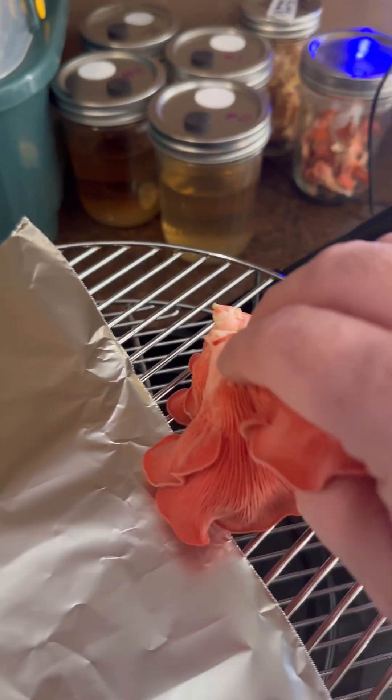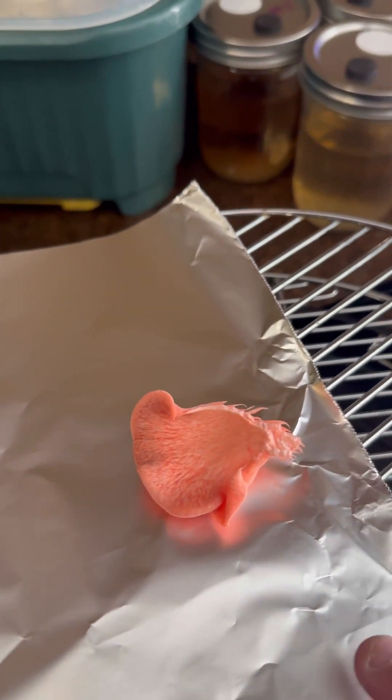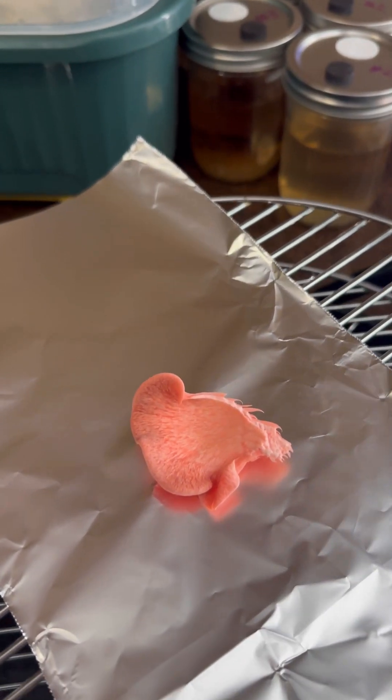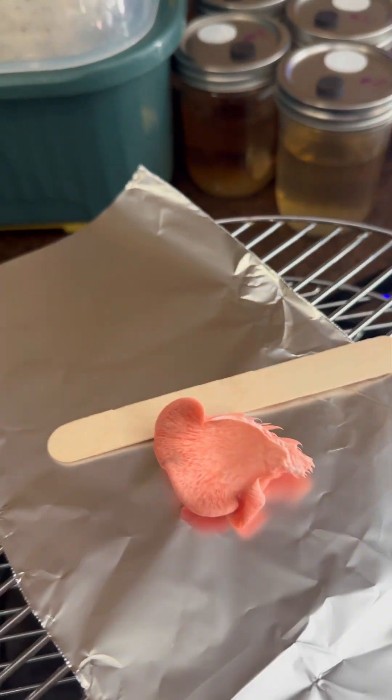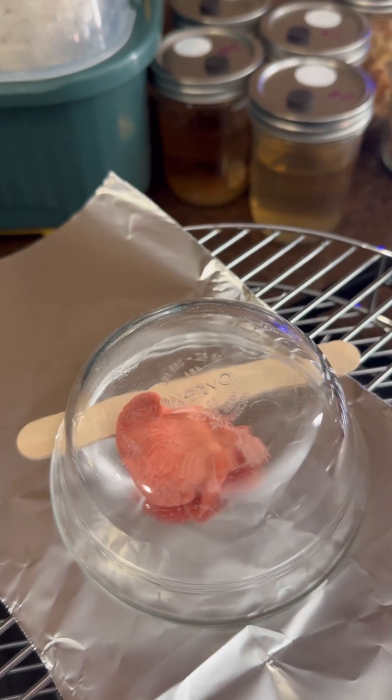Just put your aluminum foil down, pull off one little piece of the oyster and put the gill side down. Try and set it towards the center here. And then I don't know why everybody puts a little air thing in there, but I'm going to do it too.